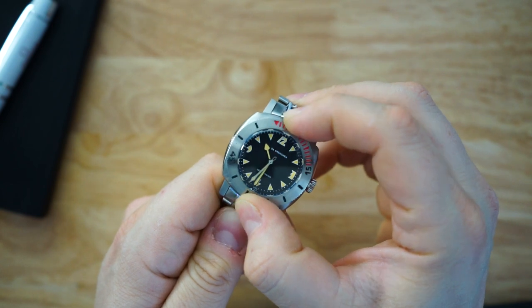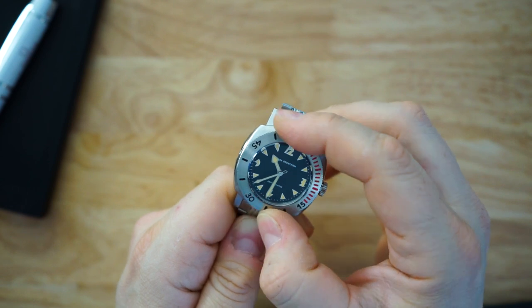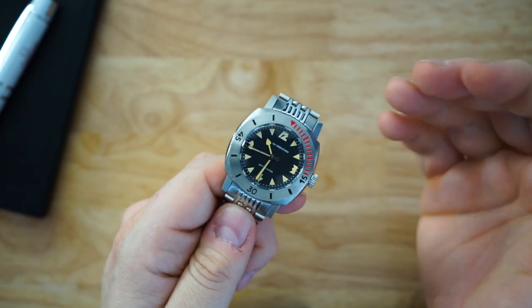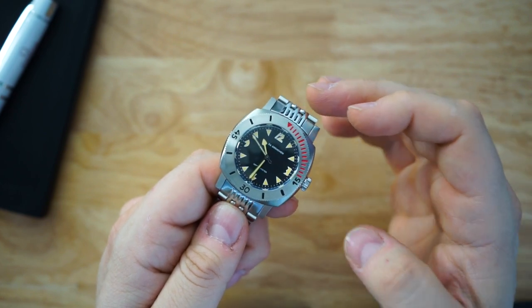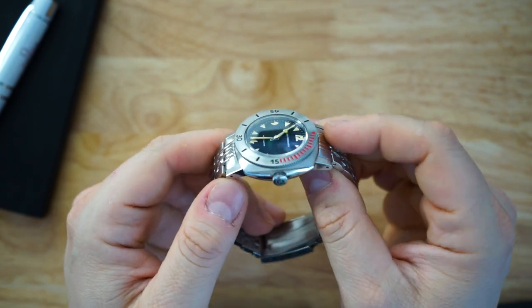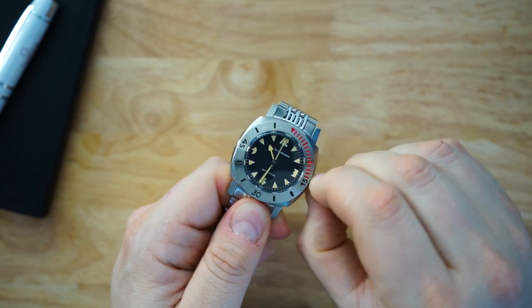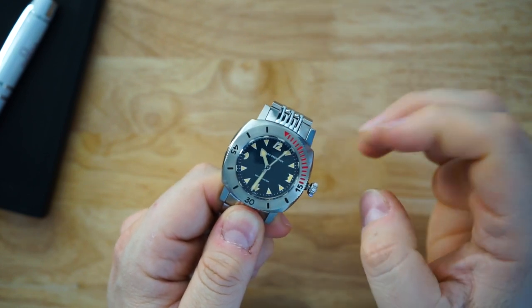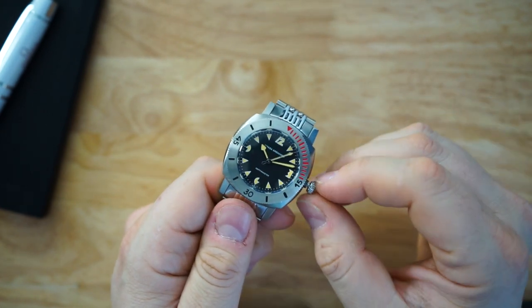Bezel action is very good — let's listen to that. It's a good-looking bezel, really faithful to the original watch, and it feels and sounds really good. The sides of the watch are polished and they did a really good job. It's Swiss made, so you're getting a Swiss Sellita SW200 inside. Notably, they went the extra mile and gave you the no-date version of the SW200, so there's no date window. That is good.